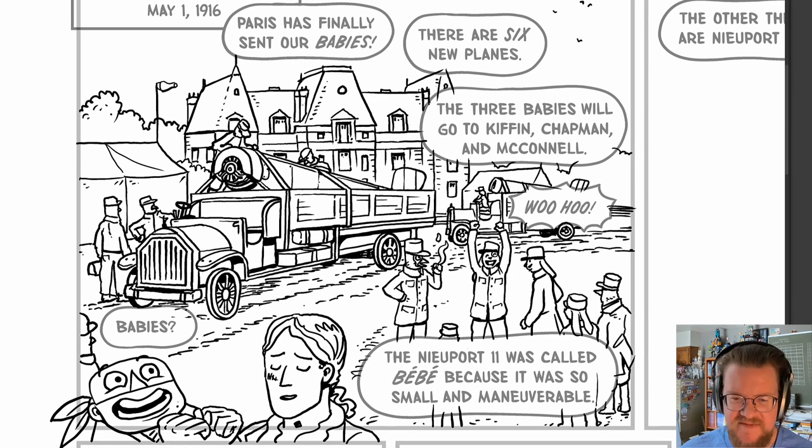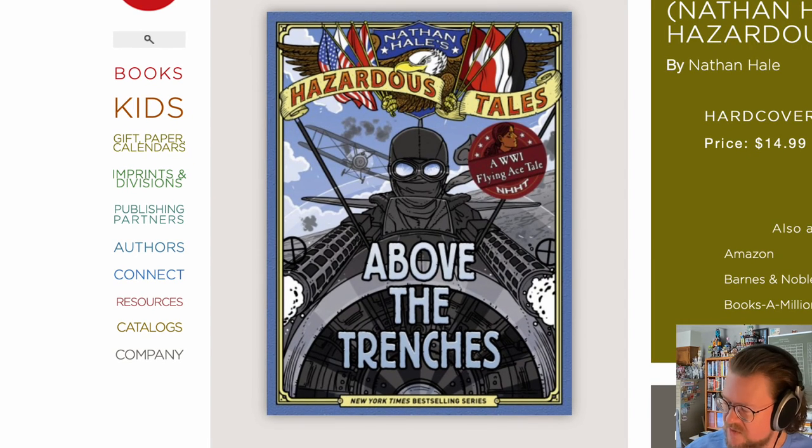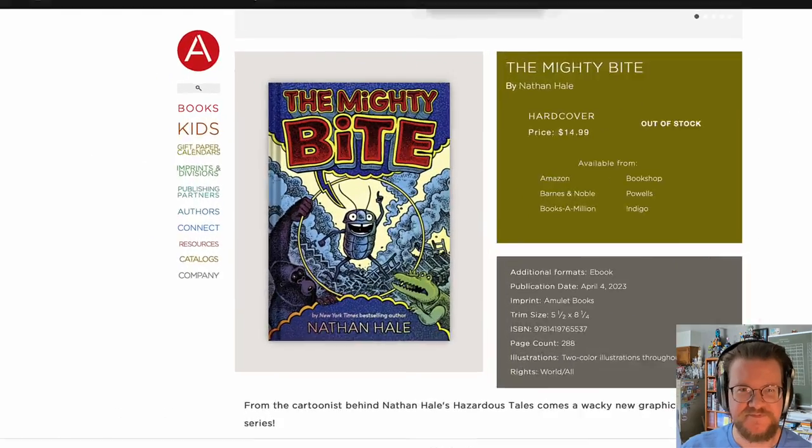Just a little quick five-minute video on what panel I was just drawing today. Thanks for watching. Above the Trenches comes out November of 2023. And look for The Mighty Bite in stores now. Talk to you later.